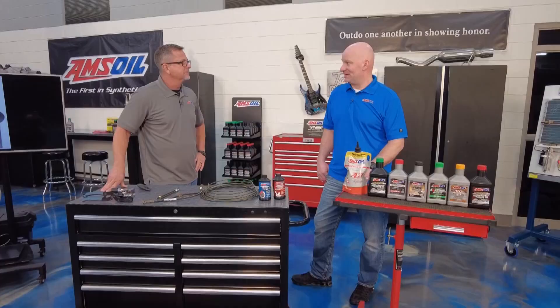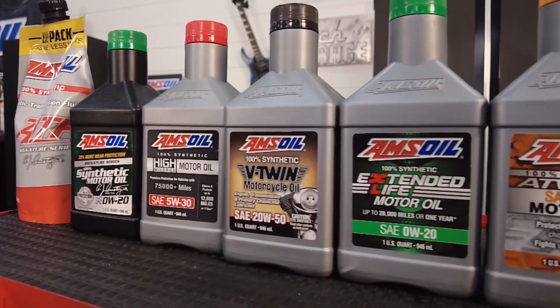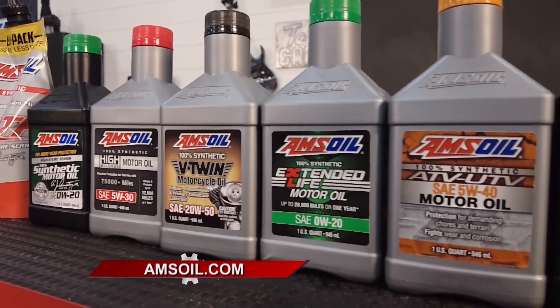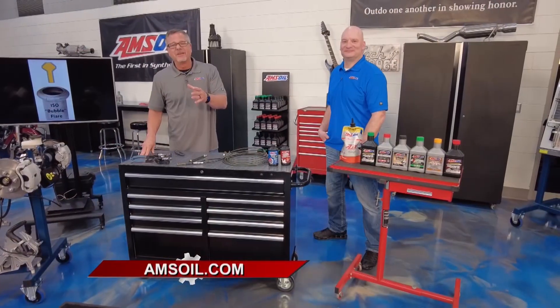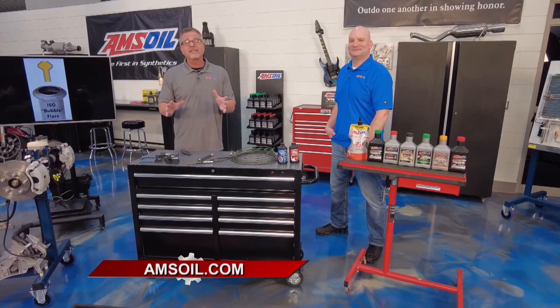People do not change their oils as much as they should - we understand that, which is why our Signature Series products can go up to 25,000 miles. What about V-twins? Inherently a hot motor - we understand that as well, which is why we've tested beyond 300 degrees. But you can go to amsoil.com and see all that rigorous testing and specifications for all their products - you know they're going to exceed your expectations.